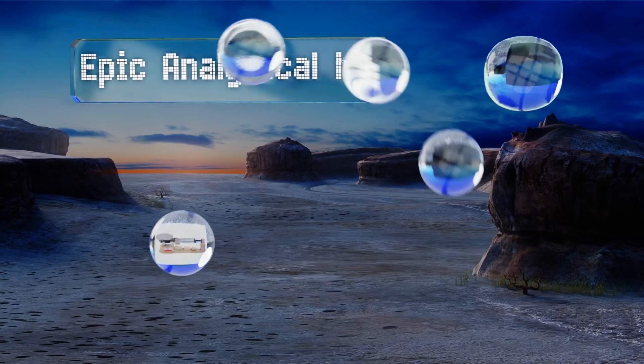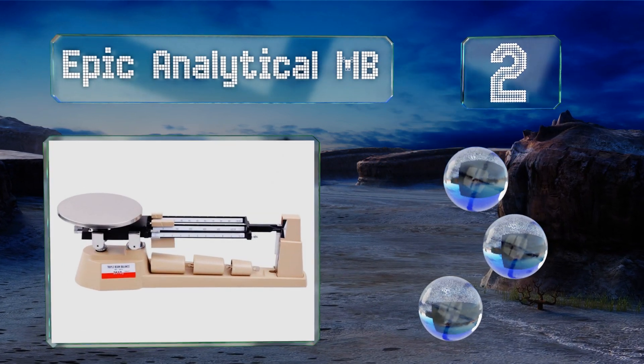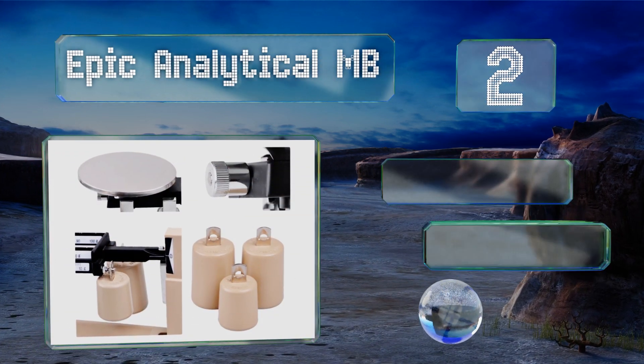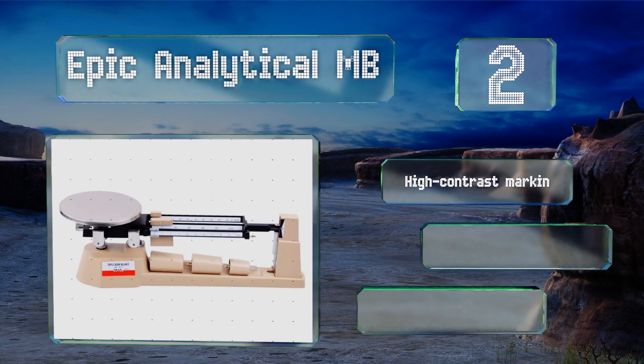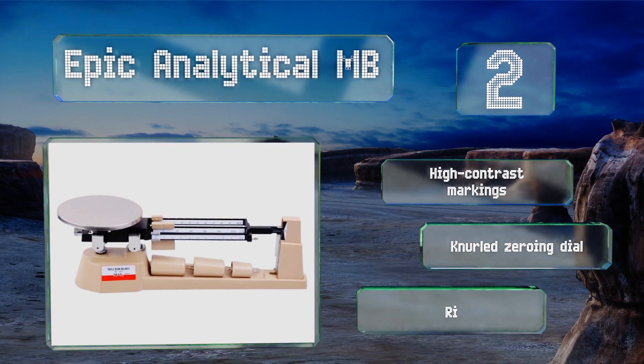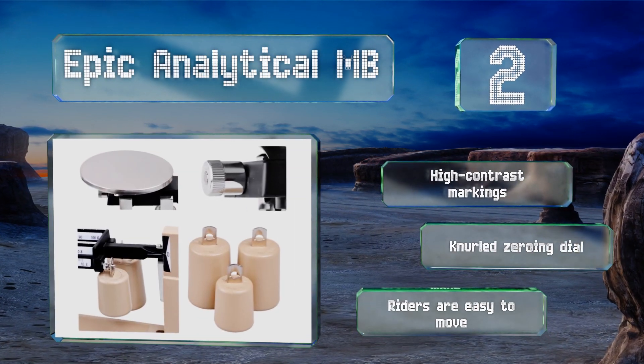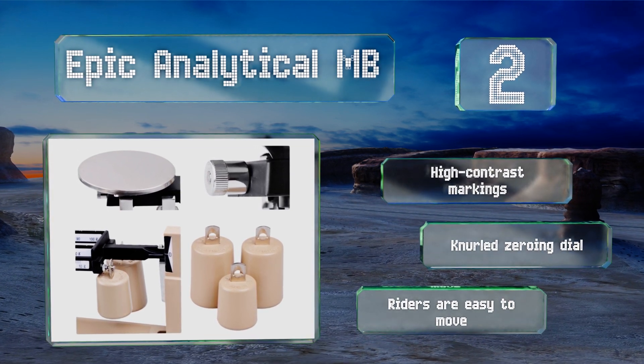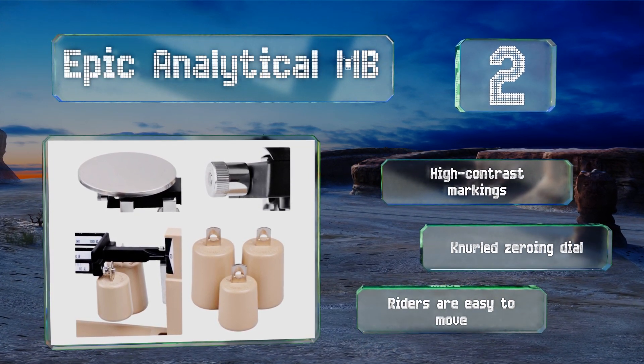At number two, the Epic Analytical MB is an affordable option that's perfect for schools that don't have a large budget to outfit their science department. It has a 610-gram capacity that can be further increased to 2,610 grams with the included attachment weight set. It features high-contrast markings, a knurled zeroing dial, and riders that are easy to move.